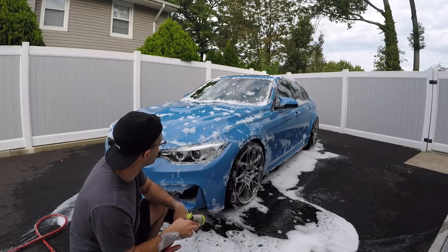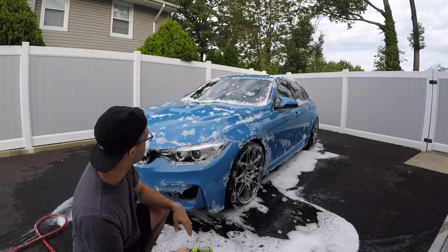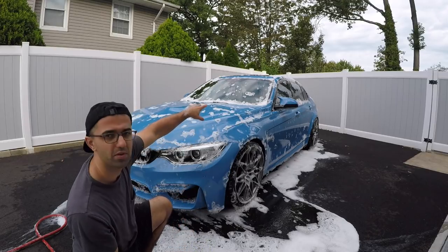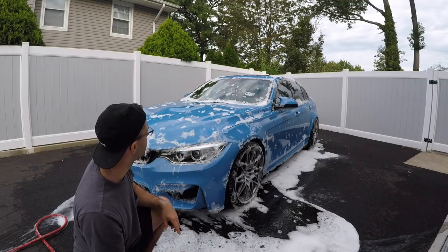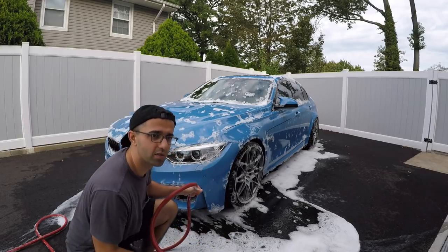I don't want the product to dry out and leave spots, so I'm going to wash it off. I rinse from the top to the bottom, making sure I pick up any debris that might be stuck in the little cracks here and there. This is my first rinsing procedure.